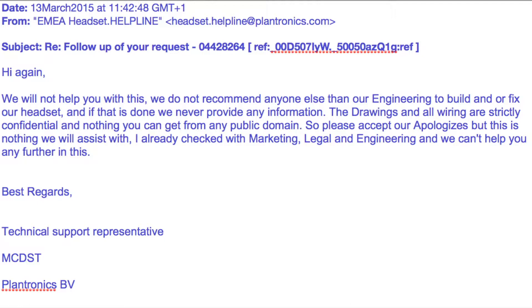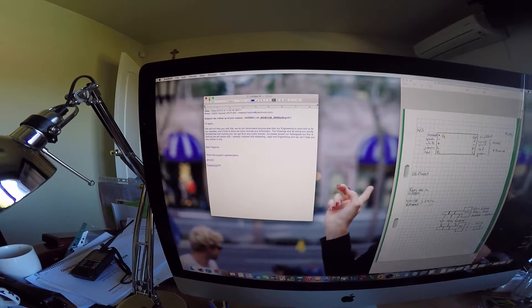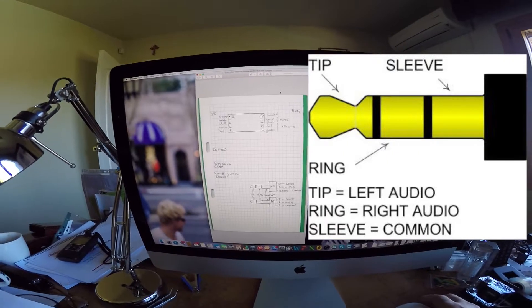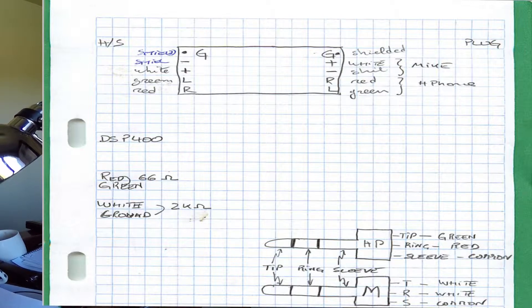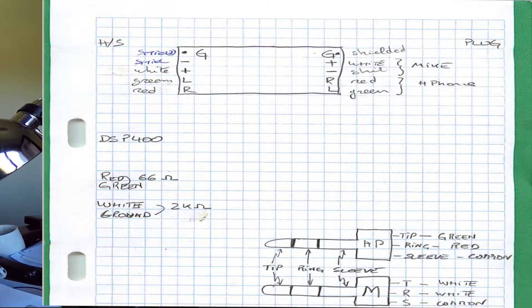You cannot get anything from the public domain. So by trial and error and looking around general information, here is what I was able to find: ground goes to shield, white goes to the mic plus, the other shielded side is minus, and right and left go to red and green respectively for the headphones.